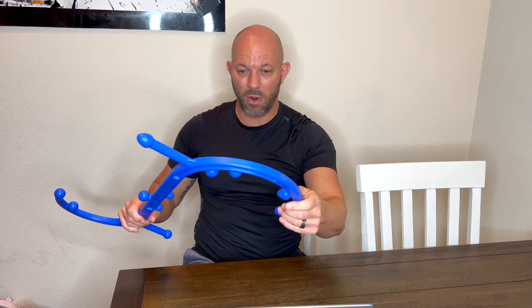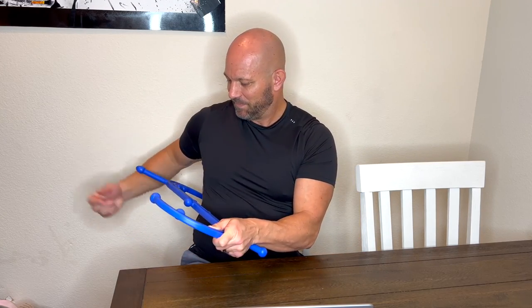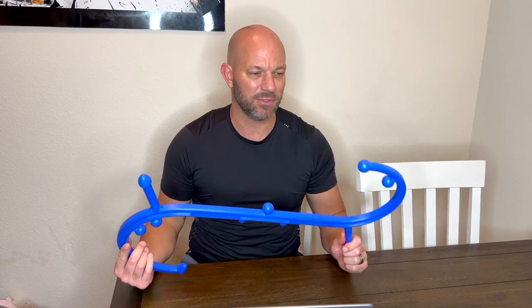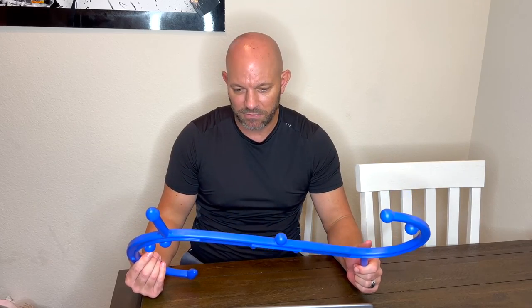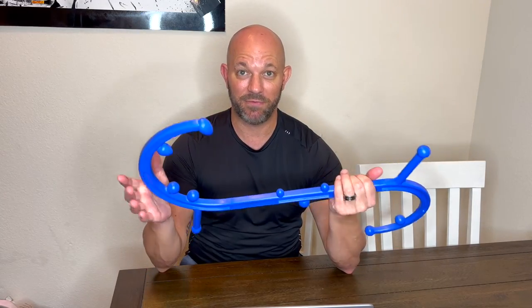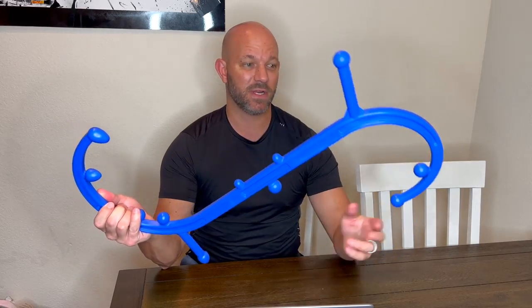If you want to hit the lower back, you just take it around, put it right into the muscle that's sore, and push forward. You can find all different ways to do it. This comes with a little chart — a map — showing how to hit every body part. You can use it on your legs, your calves, your feet. Anywhere you want to use this, you will find a way. It's just fun to get creative with.